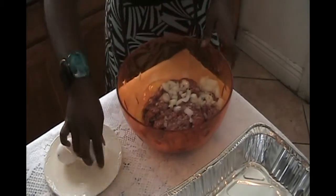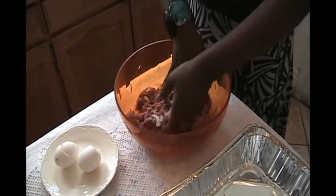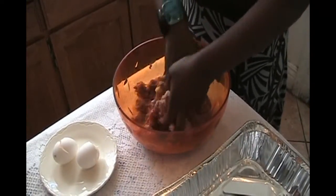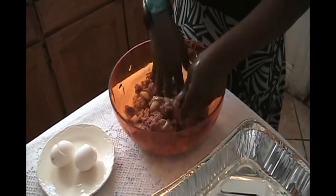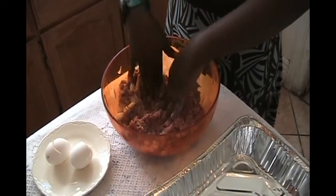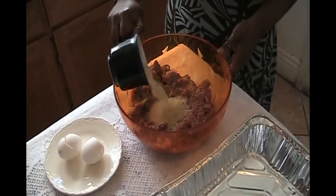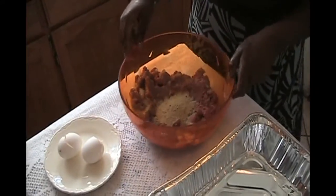We'll mix them up together with your hands. Aisha, wash your hands before cooking! We're going to mix it up together real well. And now we're ready for the bread crumbs — we're going to combine a half a cup of bread crumbs and mix well.